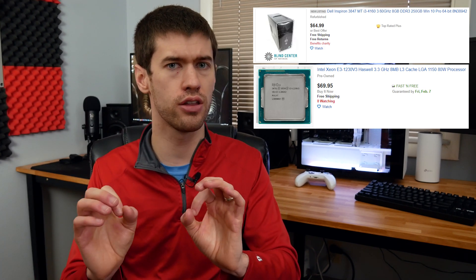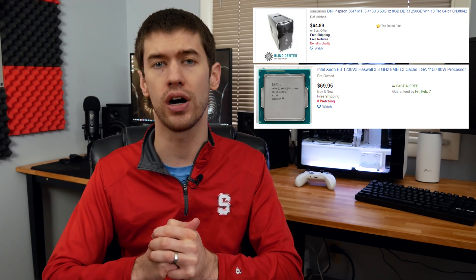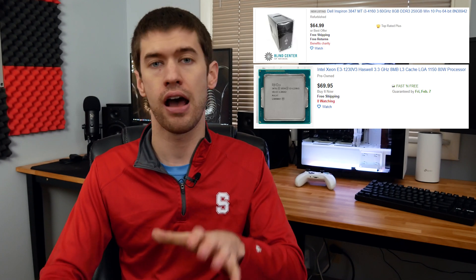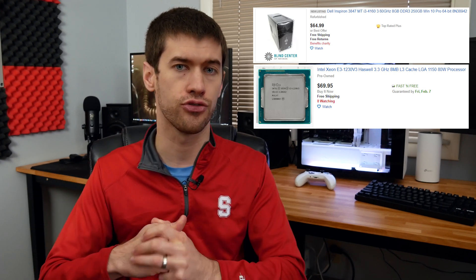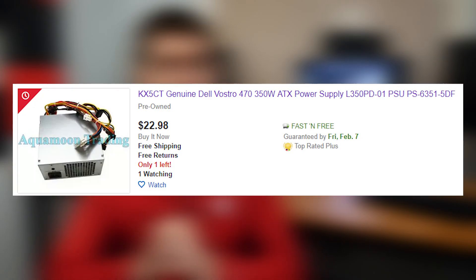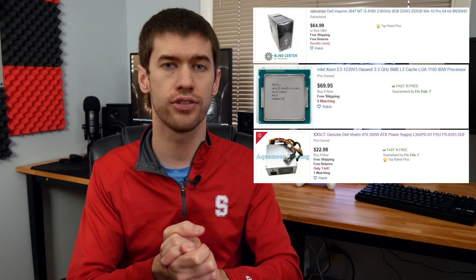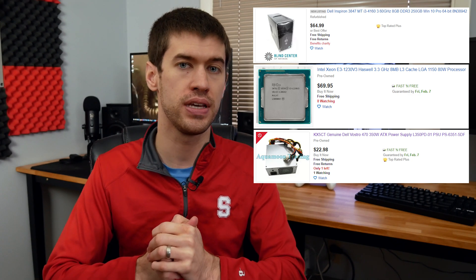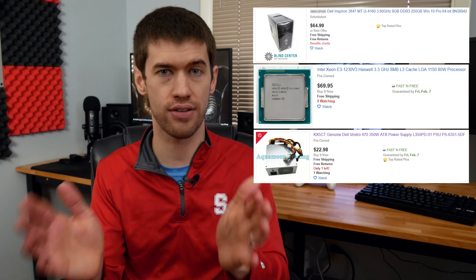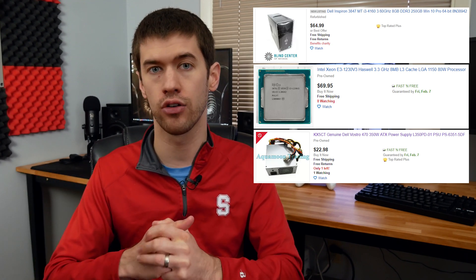Next up is the power supply. These Inspiron 3847s ship with a power supply that has only 216 watts available on the 12-volt rail, which is not enough for most modern GPUs, so we are absolutely replacing that. Conventional wisdom says don't cheap out — spend $35–$40 on something that will last for years, and I can't argue with that in general. However, if you're willing to take a small gamble, there are a ton of Vostro 350-watt power supplies from another Dell pre-built that you can get on eBay for about $20–$25. These have 300 watts on the 12-volt rails and importantly come with a six-pin PCIe plug, which we'll need for our GPU.